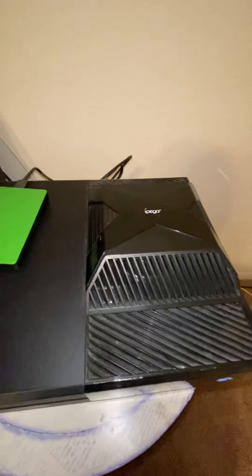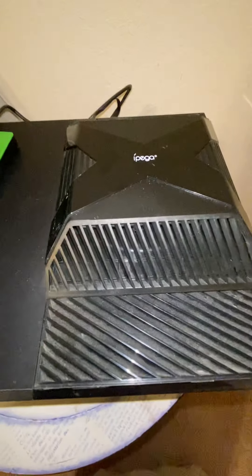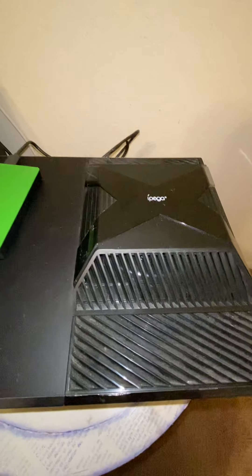Alright guys, welcome back to the Reap Nation channel. Today we're going to be talking about the iPega cooling fan. A lot of people are having issues with where to place it, so I'm going to teach you exactly where to place it and how to place it.